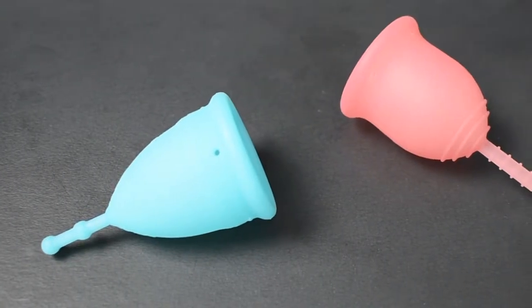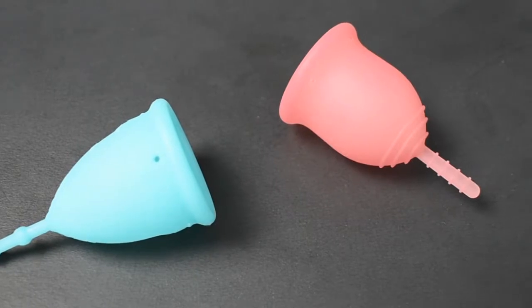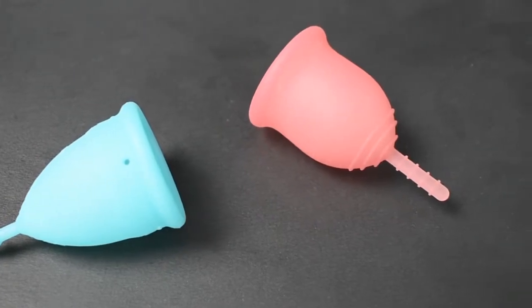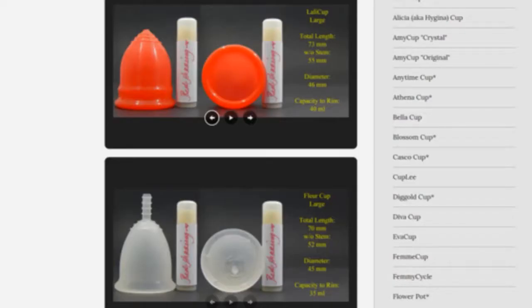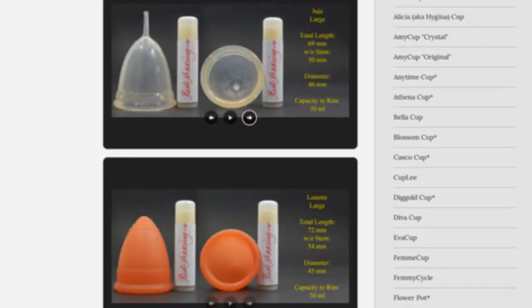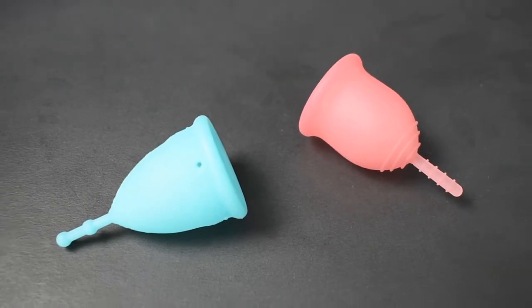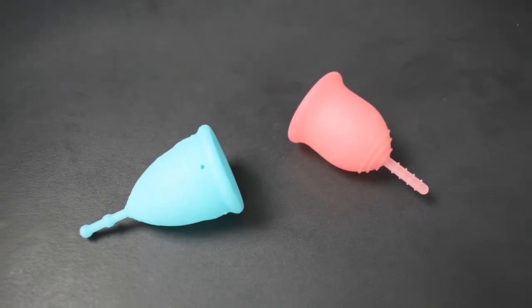This is a squish comparison between the firm version of the Mermaid Cup and the Lena Cup Original, both in a size small. Don't forget that you can compare these cups with other cups that I have on hand by visiting the link in the description below. This comparison was requested by Nova Luna — thank you for sending in your request.